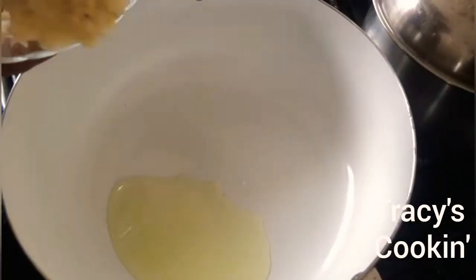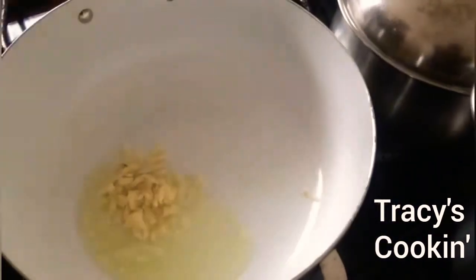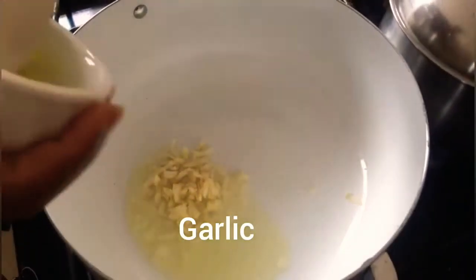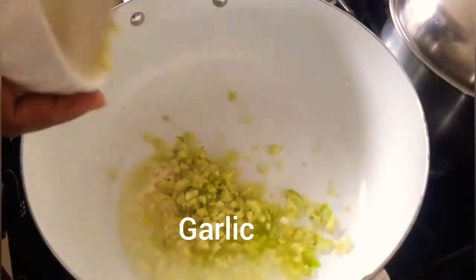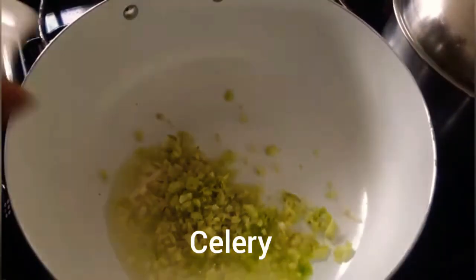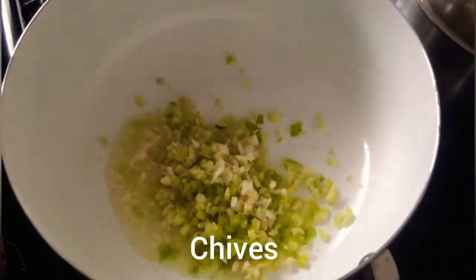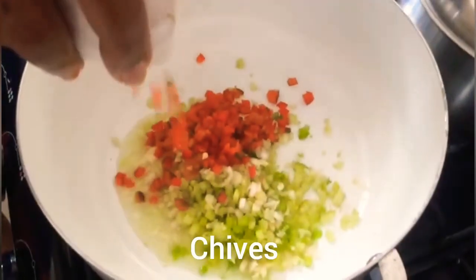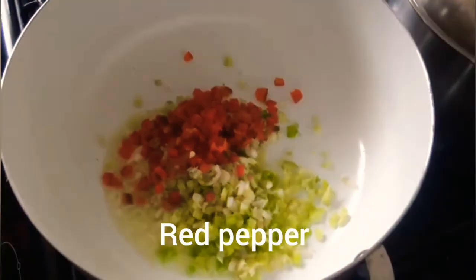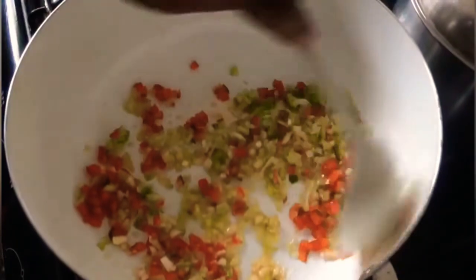To add some flavor to your quinoa, you are going to need one teaspoon of oil with some finely chopped garlic, some finely chopped celery, some finely chopped chives, and some finely chopped red pepper. We are going to leave this sautéed for about five minutes on medium high.